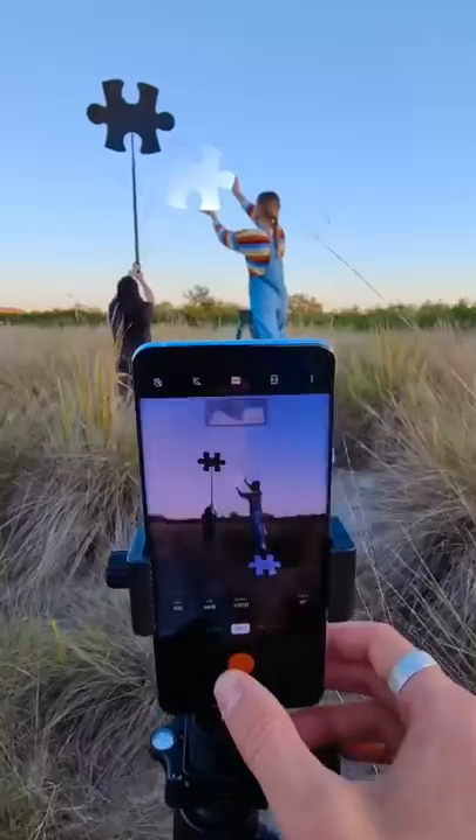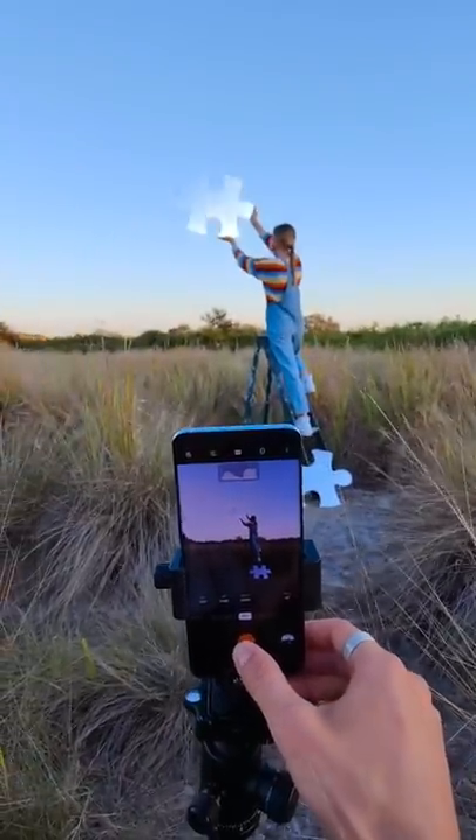I took another photo without the selfie stick right after the first so I could erase the selfie stick later in post. Here's how the final result turned out.